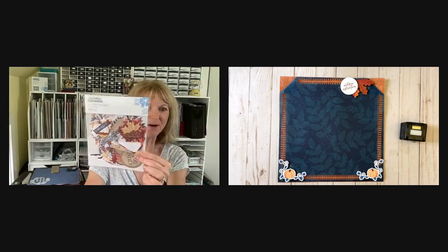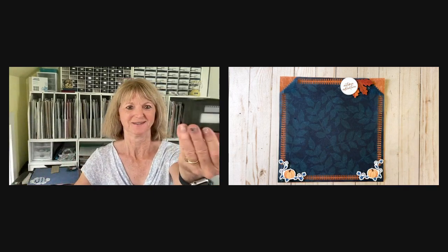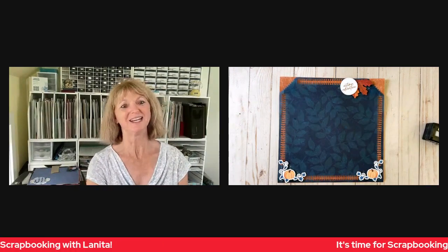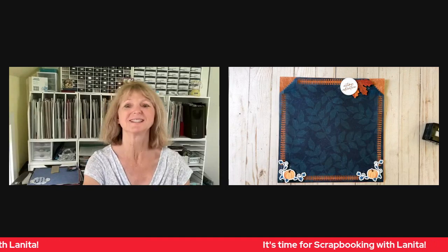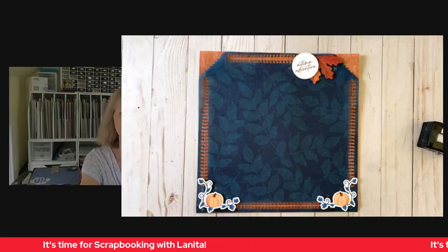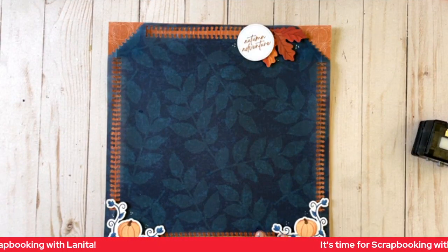Hi, I'm Lenita Medina from Camden, Maine, and it's Scrapbooking with Lenita time. Are you ready for something super fun? We're using the Autumn Harvest collection of paper and embellishments and the notebook border maker cartridge. That camera stuff that's all backwards — a little confusing. First of all, thank you for Scrapbooking with Lenita time. That's what time it is, and I'm very excited to bring you this idea. I'm going to bring you right to it and get started.